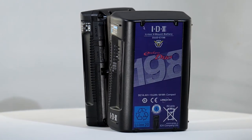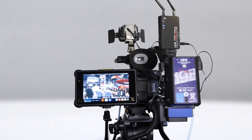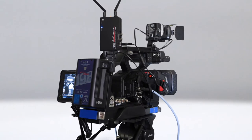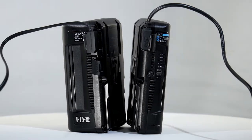With over 30 years of experience, you would expect IDX to get the ergonomics right, and the battery feels right with tactile grip in all the right places. Features are abundant with three DC output plugs to power all the ancillaries now essential to modern filmmaking.